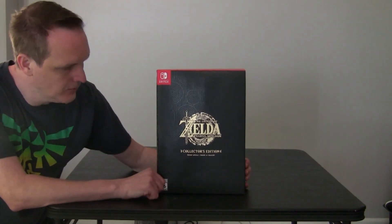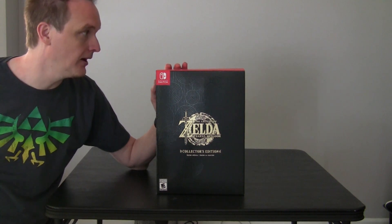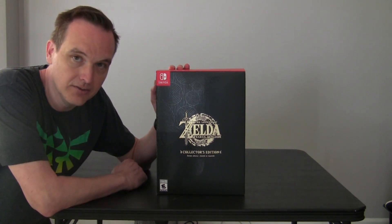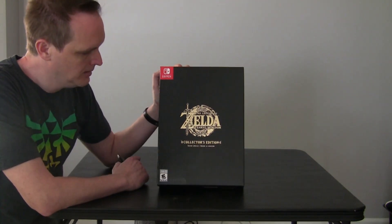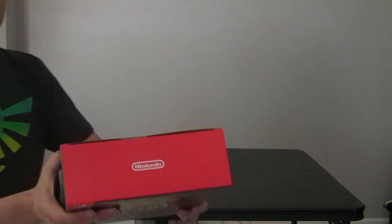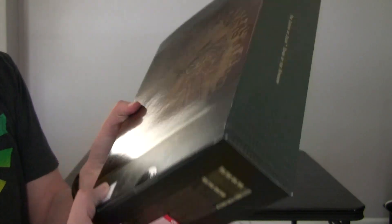Alright, welcome to my final unboxing for the Legend of Zelda Tears of the Kingdom - the Collector's Edition of the game itself. This should be the final unboxing unless they release something else like a new Amiibo or another controller or something. This box does have clear stickers on both ends to make sure no one tampered with it.